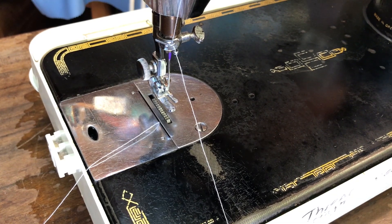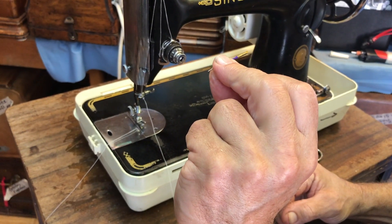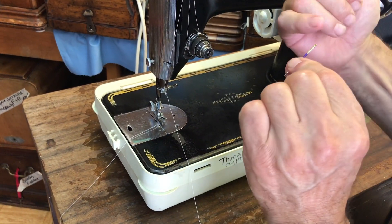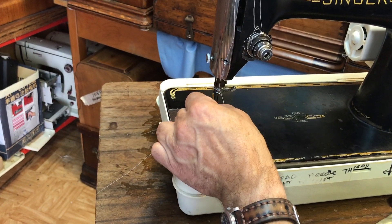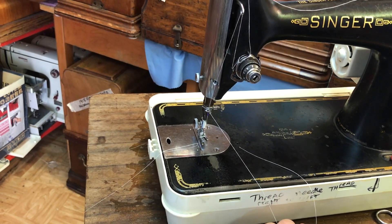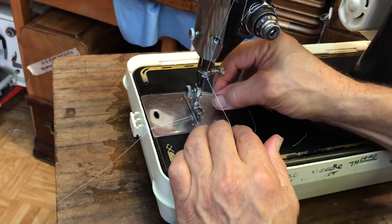Now that's the top of the machine threaded up, and I'm going to show you now about putting the needle in. Interestingly on the Singer 201 — the same as the 221, the 222, some Singer 15's, and some Alpha machines — the flat side of the needle goes to the outside of the machine. Flat side outside, that's really really important. Because the flat side is that way, you thread it from your right to your left. When you're threading the needle, I find if you cut it at a slight angle it can help quite a lot.